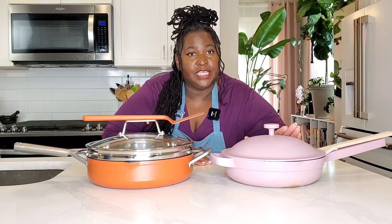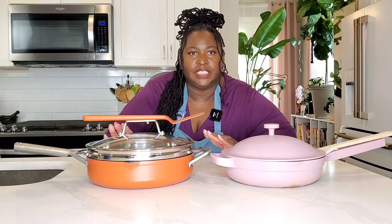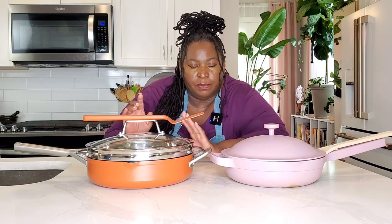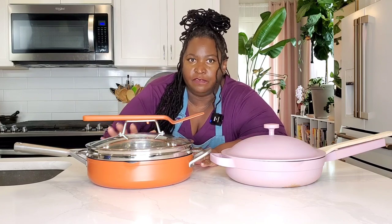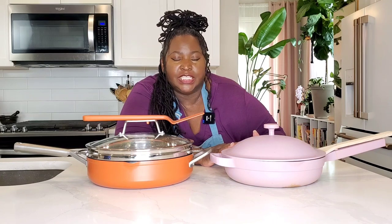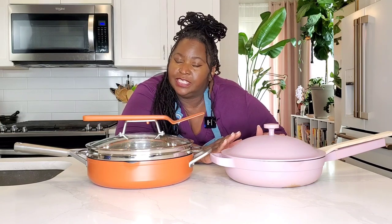The Always Pan has a 2.6 quart capacity while the Ninja Foodi Possible Pan has a 4 quart capacity. The Ninja Foodi Possible Pan is high heat safe and oven safe up to 500 degrees. The Our Place Always Pan is not oven safe — do not use it in the oven — and it is recommended that you use medium heat only, not high heat.